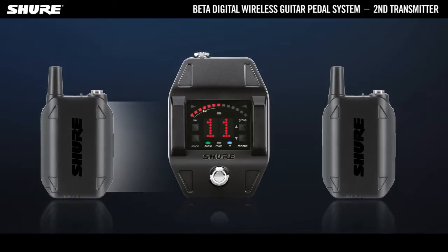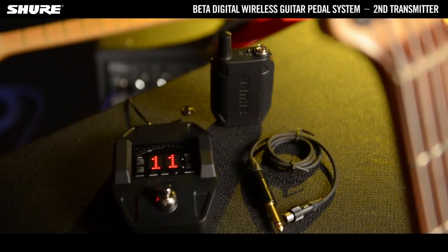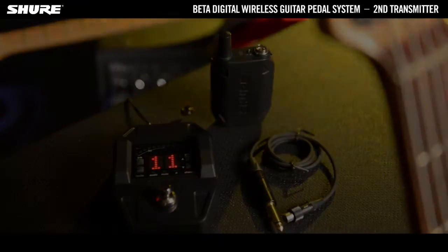All your predefined settings such as gain are automatically activated as soon as the connection between the receiver and the transmitter is established. Repeat these steps with all transmitters you want to link to your receiver.